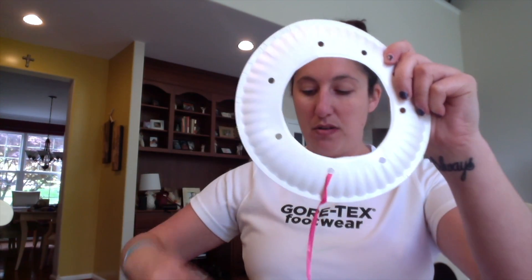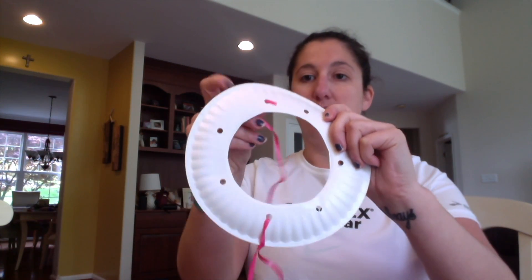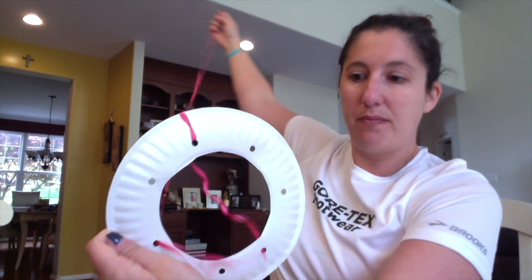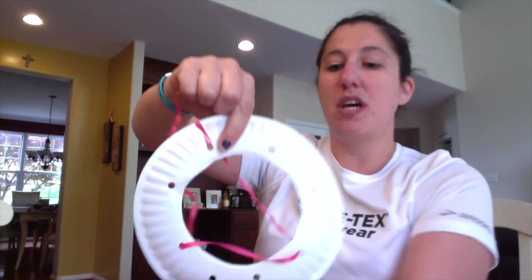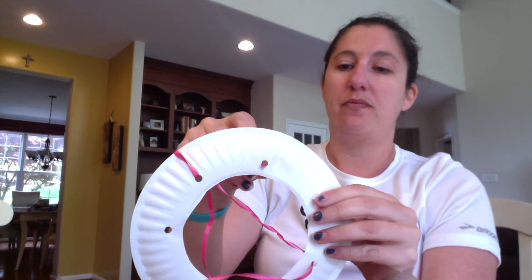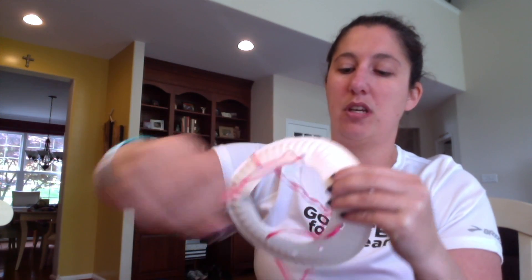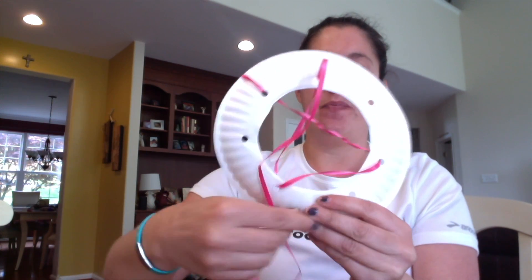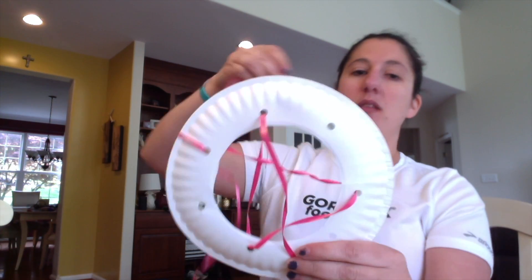Now that you've made a knot in the first hole, you're gonna put it through the next hole going to the opposite side. Then you're gonna pick another hole and go to the opposite side — either this one or this one, so you can pick. Just pull it through and continue going to opposite holes down here.